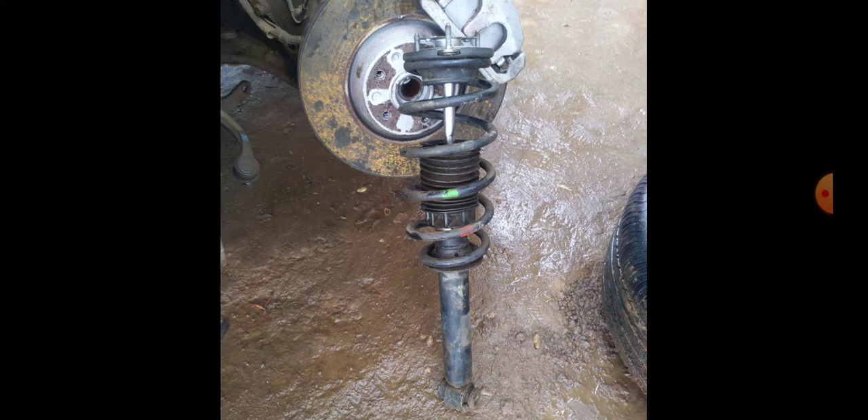The challenge is: how do you find the spring that will increase your ground clearance? You can't tell just by looking at it. You may have to place them side by side, or count the coil rings — but even that isn't reliable. A spring with more rings can still drop the car lower than one with fewer coils, so ring count is not a guarantee.